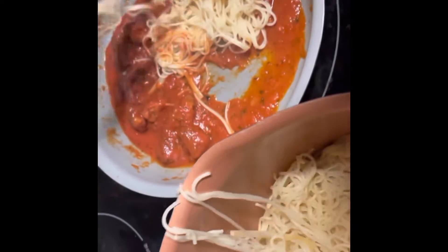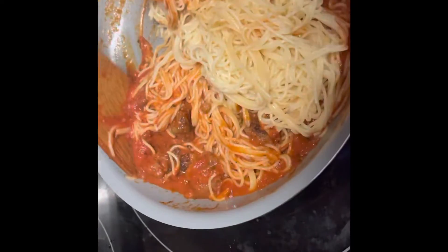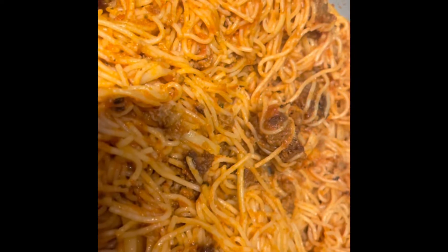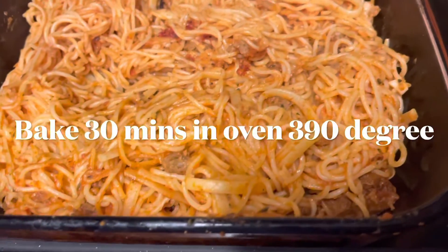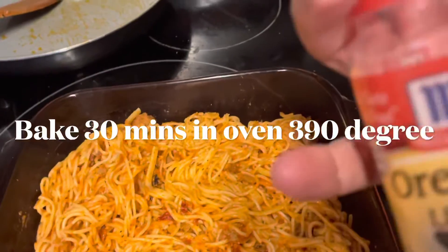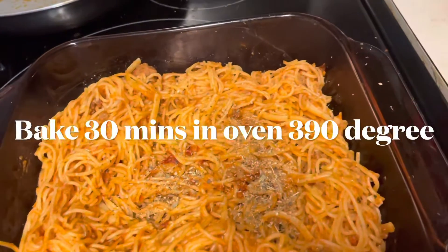I will add a little meatball spaghetti pasta. I will add a little meatball and pasta sauce. Now add garlic and Italian seasoning. Add dried basil with the sauce.